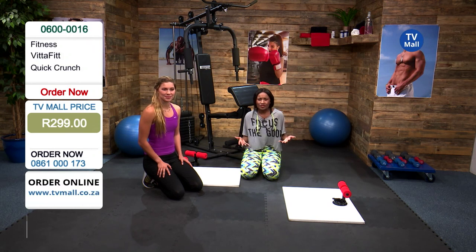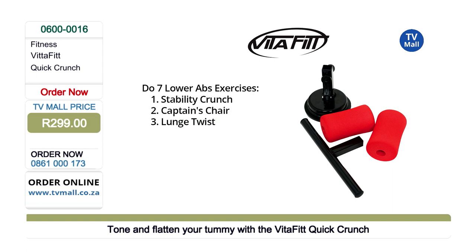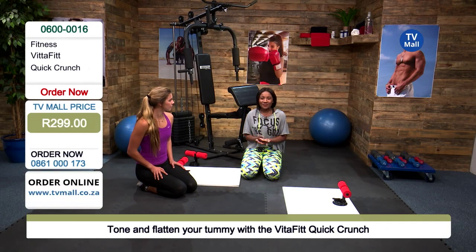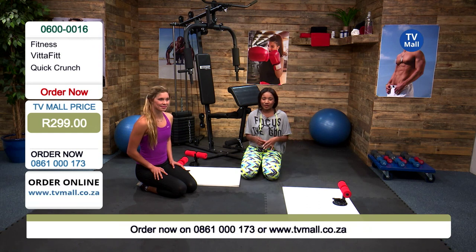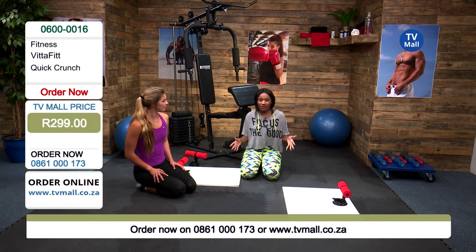I'm already thinking how many different exercises we can do — it's not just for your abs. You can get creative and start thinking about other exercises you can do. This is something that's there to help assist you so that you're getting into the correct form and not hurting yourself. Pretty much all the main exercises you need to really sculpt that sexy, tight midsection are going to be assisted using the Quick Crunch. TV Mall is the place to be — we want to help you build your own gym at home, and it does not have to cost you thousands of rand.